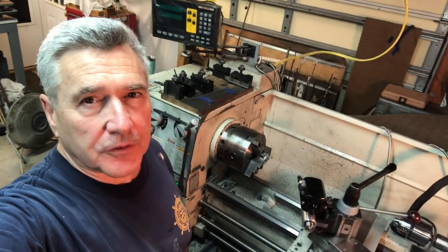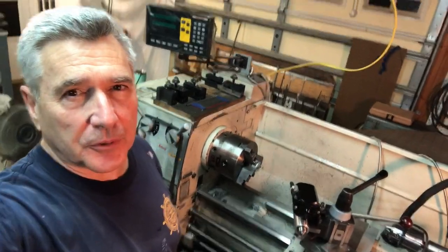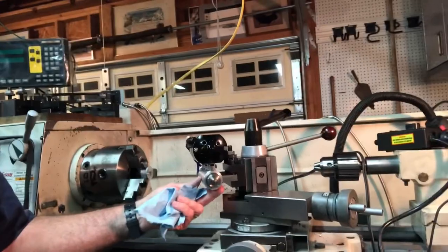Hey everybody, welcome back to the Metal Mill 52 workshop. My name is Bill. This is my shop. In this week's episode, we're going to cover how I made this really cool little grinding milling spindle for my lathe.